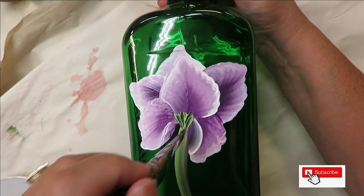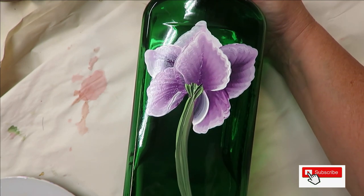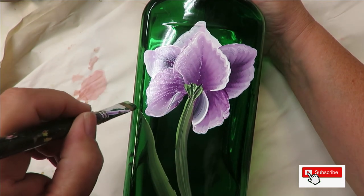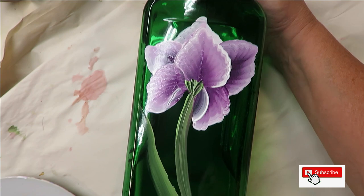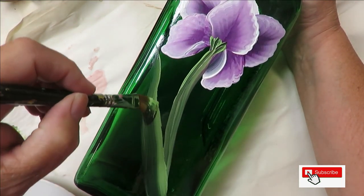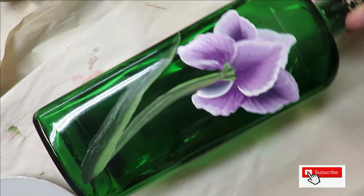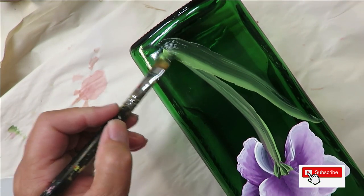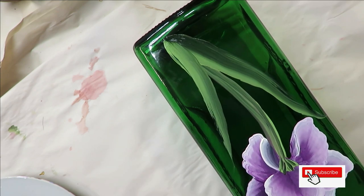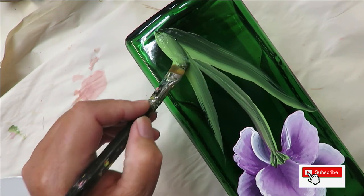If you want a little bit of darker color, turn your brush around and lead with that, then push it down. Just keep adding — push the brush down and pull it up. You can turn the bottle if you want; it might make it a little bit easier. That's one nice thing about painting on something small — you can turn it as you go.